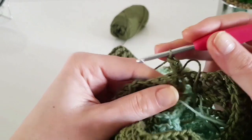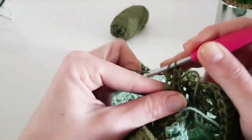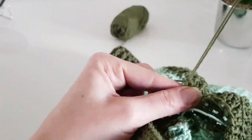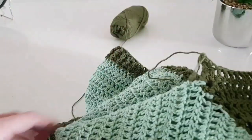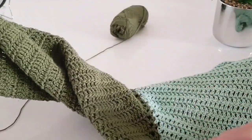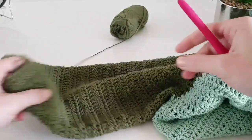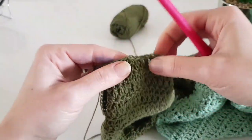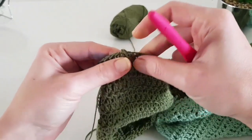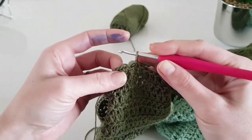If you want a shorter or longer sleeve you can do as many rounds as you want. Or if you want a short-sleeve cable sweater, you can leave the sleeves as they are after finishing the yoke. Now let's see how to finish the sleeve and do the cuffs.